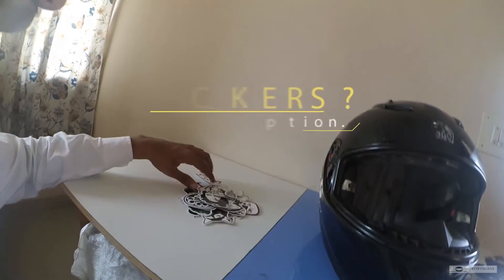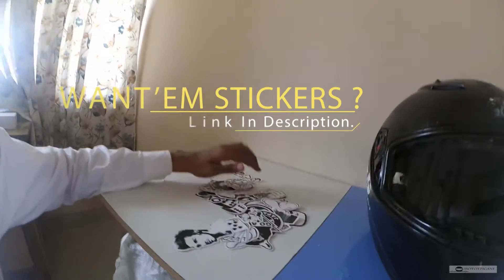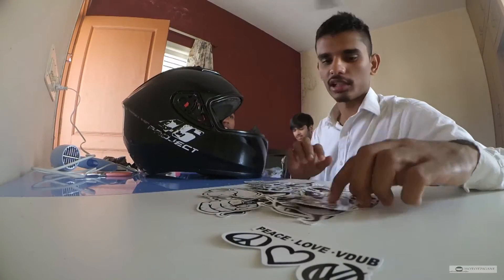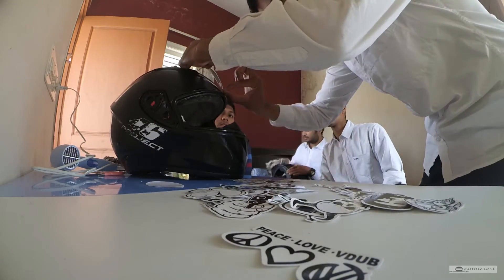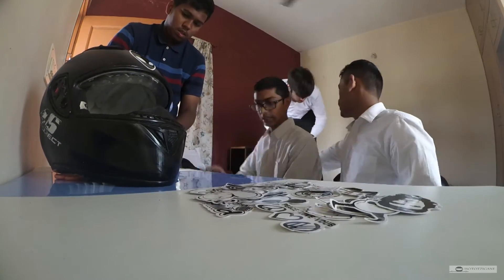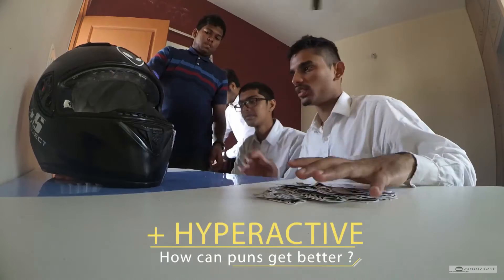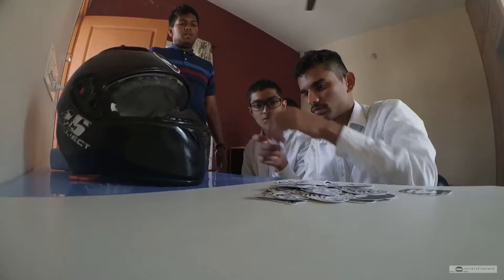Next step, you need to select which stickers you need. So we are done selecting that and now we have just put them on the helmet. So beautiful — now you can put it on the helmet. Now we are going to put it on the helmet and post those two things. Now we are going to put that on the helmet.